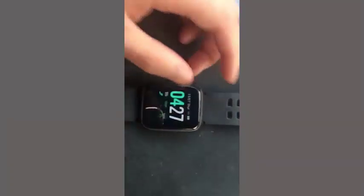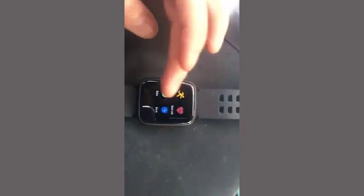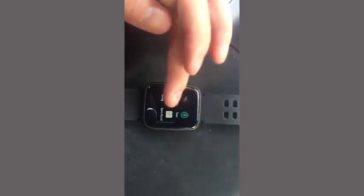If you go this way, you have your sports, you have your heart rate, your alarm, relaxing, and then you have music, controller, timer, sports record, and settings.